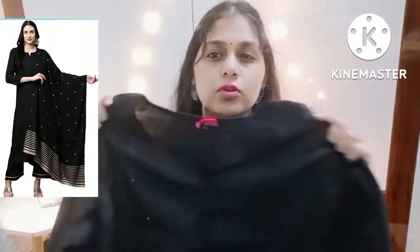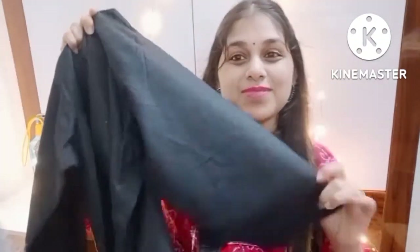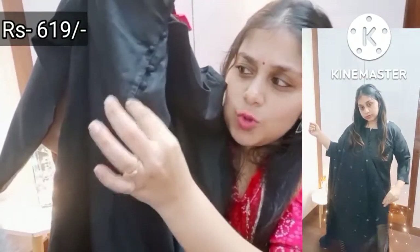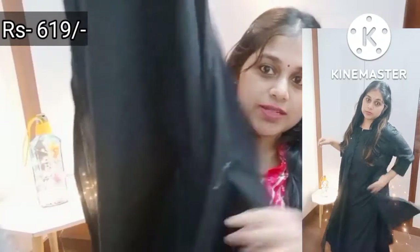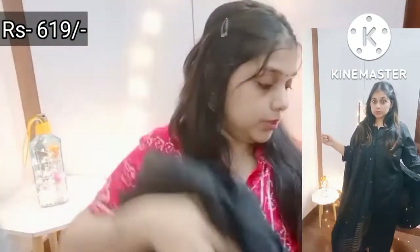The fabric is viscose and rayon, and it has a little shimmery look. You can wear it for festive occasions. It's very plain — the sleeves are plain. On the front, you have a design at the neck. The buttons are not functional — all the buttons are for show. There are buttons up to the chest area, and it's plain. It is cut on the sides.